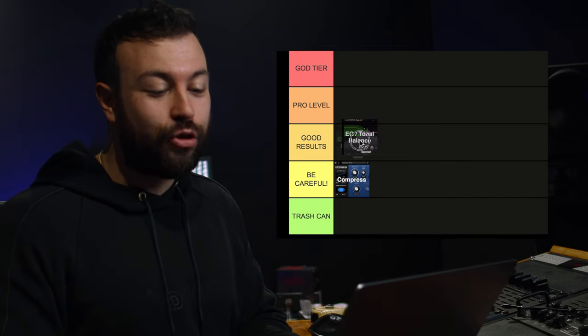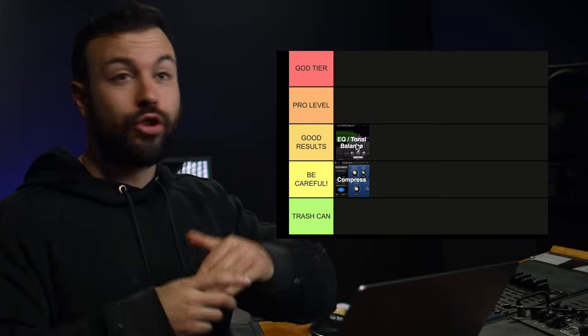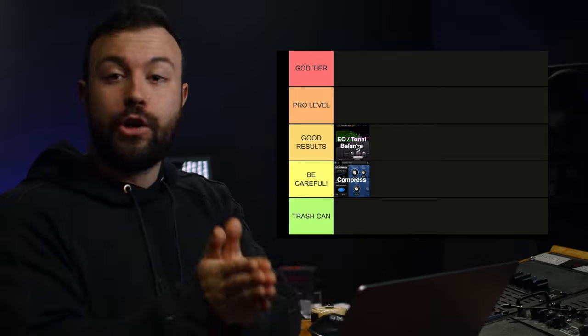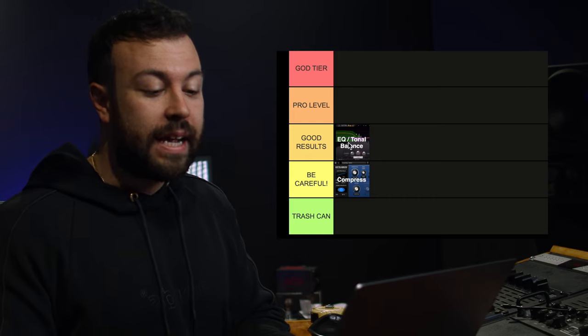The next one is EQ and tonal balance. I'm going to put this as a necessity for good results. It isn't going to get you the super loudest master, but you do need good tonal balance for any decent, competitive, good-sounding master. The reason it doesn't get pro level or God tier is because there are other techniques you can use that don't affect the overall balance of a mix as much. This is about balancing what's there — if a mix is slightly dull, making it brighter is a good move. But sometimes the mix is already well balanced and doesn't need additional EQ, so it's not something you can always reach for.